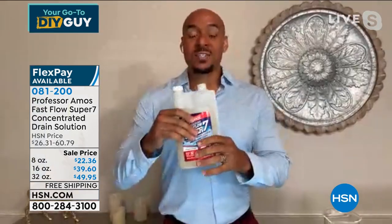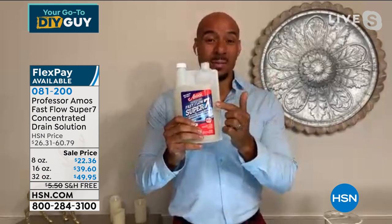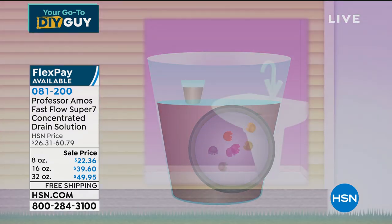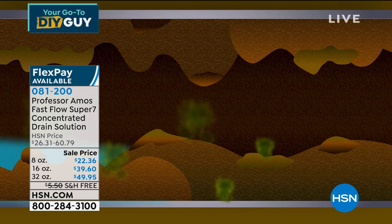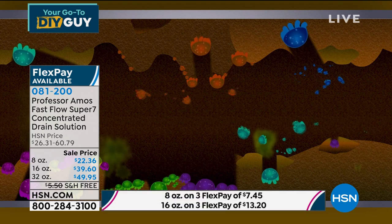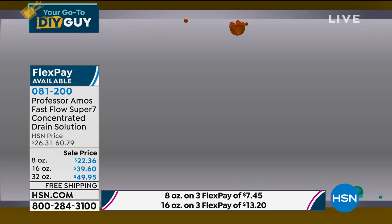Fast Flow Super 7 has seven strands of natural microbials made from enzymes. The dynamic way it works: it digests your fats, oils, and greases. You pour the application into a cup of water — those seven strands of natural microbials come in contact with your fats, oils, and greases and start to digest. When they digest, they multiply into billions of microbials that just digest and digest until that clog is completely broken down. That drain gas and drain odor will be gone for good.